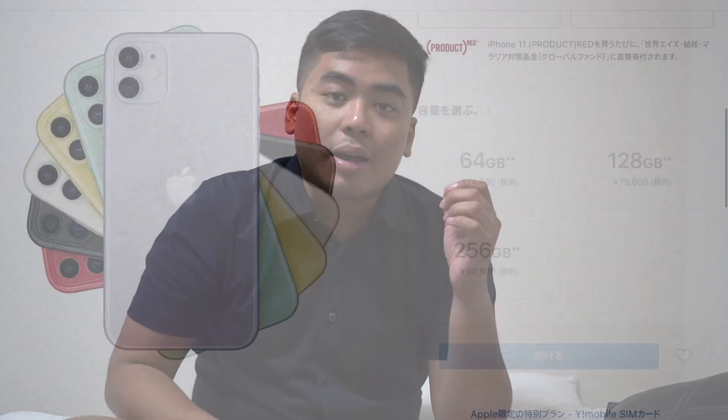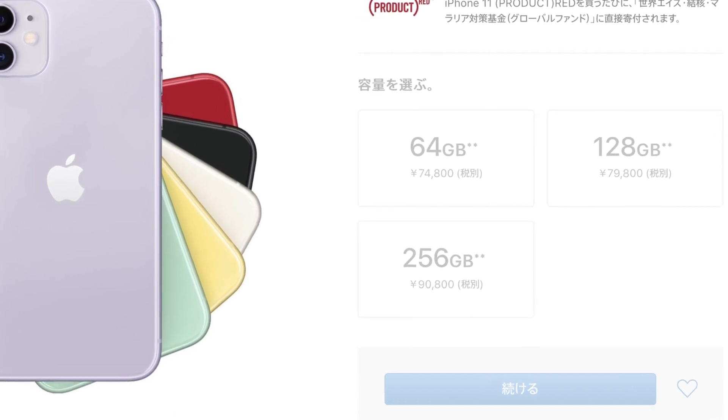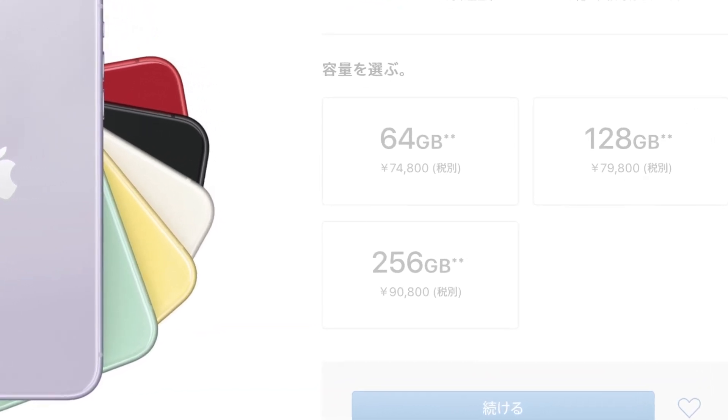Here are the prices you can see on the Apple Store Japan website — this is also the price you can get if you're buying tax-free. So that's it for our unboxing and hands-on of the iPhone 11! Thank you to everyone who watched. Many have asked — yes, it's a bit expensive but the price is worth it compared to previous cycles. If you like this video, give us a thumbs up, check the links below for my social media channels, and don't forget to subscribe. I'm Jum of Jumonline.ph — thank you for watching and see you guys next time!